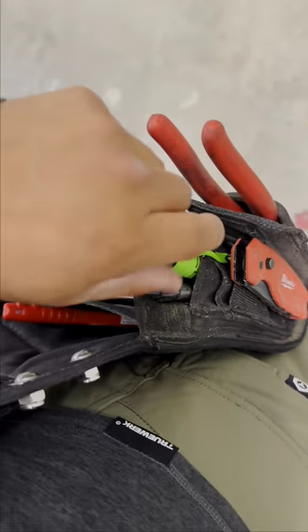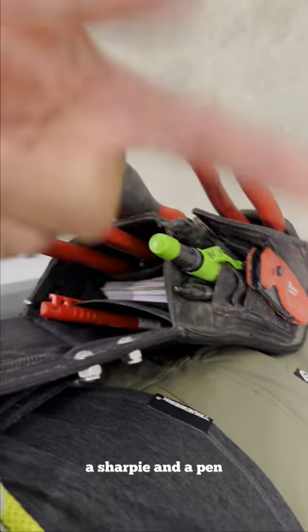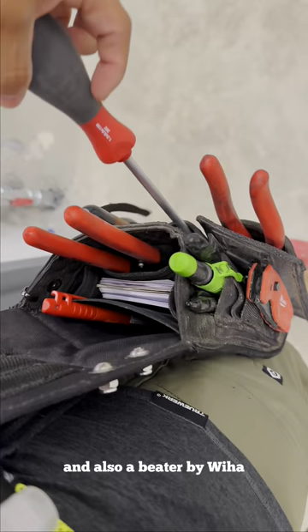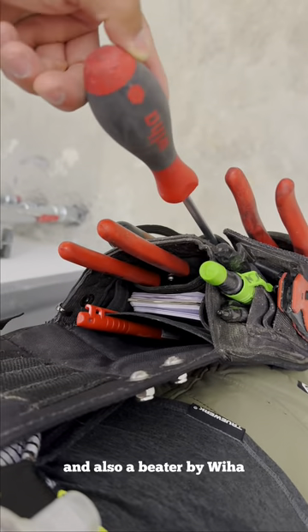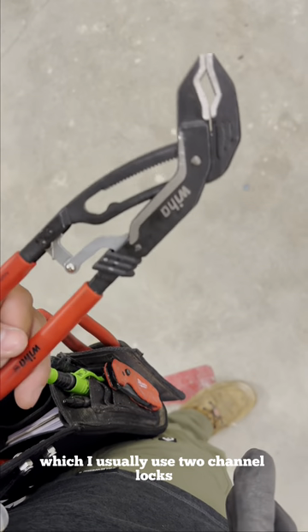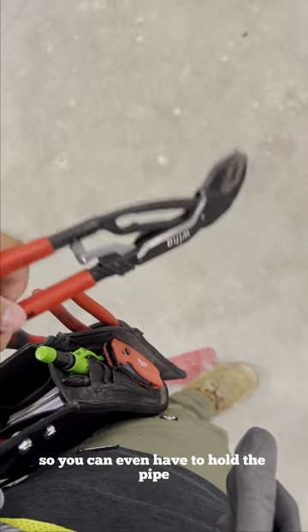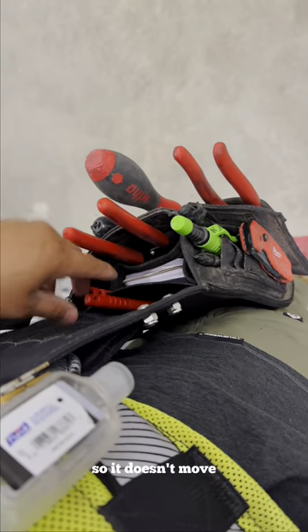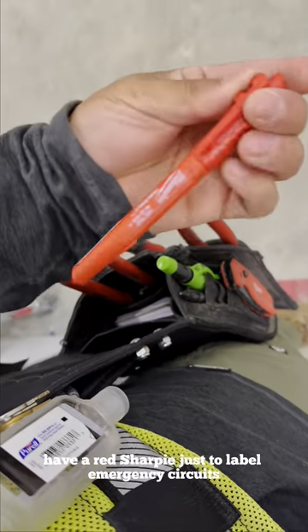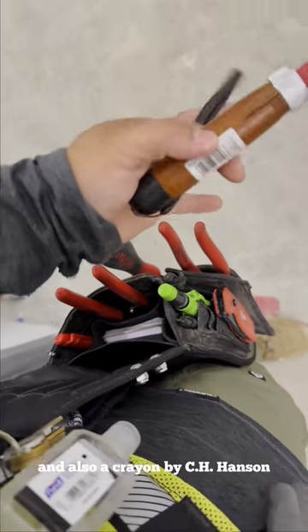I also carry a knife, a pencil — while I'm doing layout I have a pencil, a Sharpie, and a pen. I have a beater by Weha. We are using compression fittings, which I usually use two channel locks so you don't even have to hold the bike so it doesn't move. I have a red Sharpie just to label emergency circuits, and also a crayon.